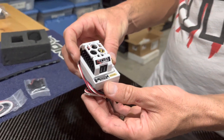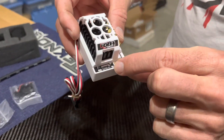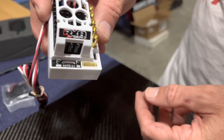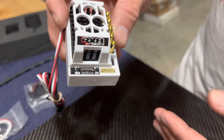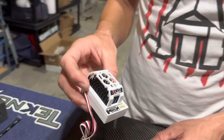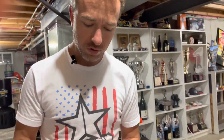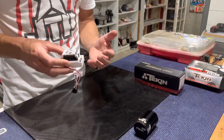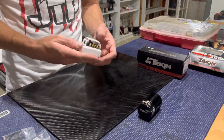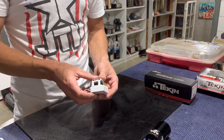Another cool feature with Teakin is these lights right here — they all have different meanings where you can run through some of your settings that you can change. Also, if there is any type of sensor issue or some type of issue, they have different codes that will go off in the lights. I'll do a different video in the future to explain what the different lights and codes mean, but this is just a really good ESC for 1/8 scale off-road with the Teakin RX8 Gen 3.